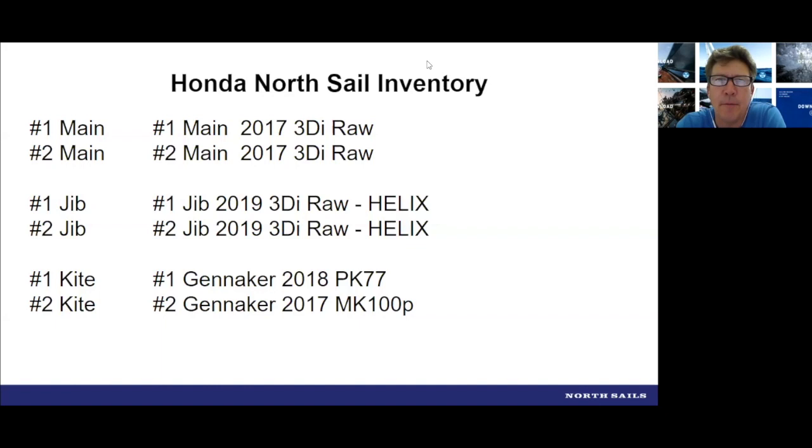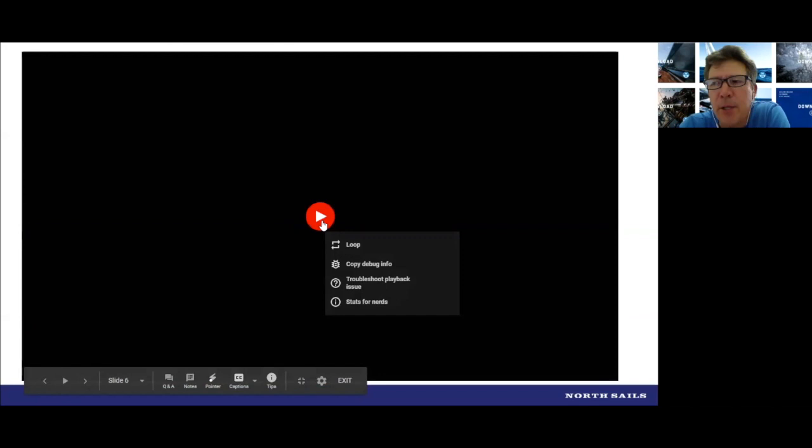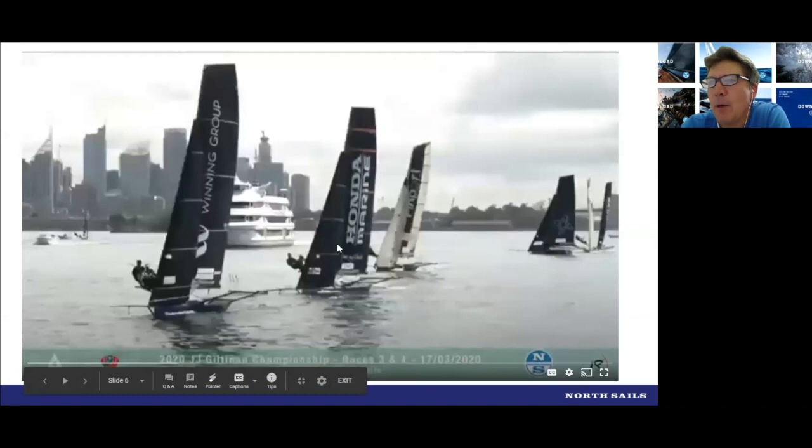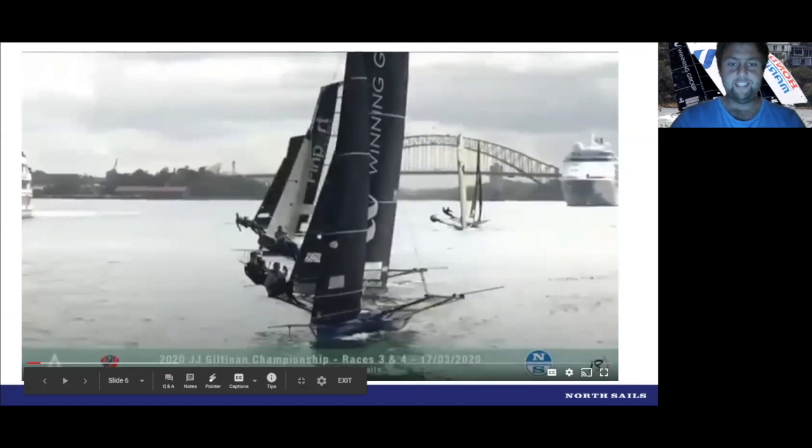Let's crack on with our first little video clip from the JJ. Matt, could you run us through a little bit about moding of the boat and what was going through your mind when the Winning Group had attacked a little bit bow forward on you here? This is one of those light air days on the beat up into Rose Bay. I'll talk through where we were at in this situation. The Winning Group would probably have liked to attack closer to us, but I think we might've just had a piece of their stern.